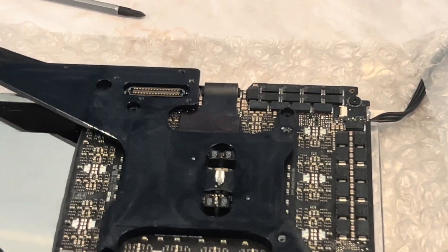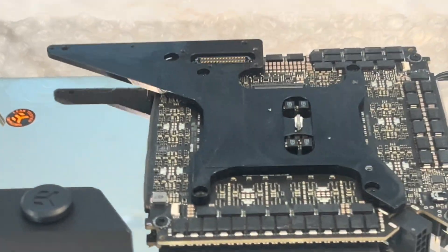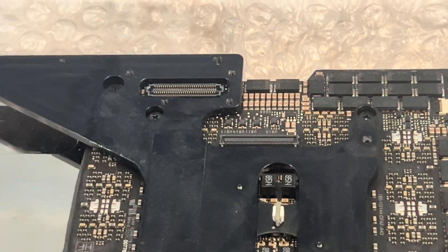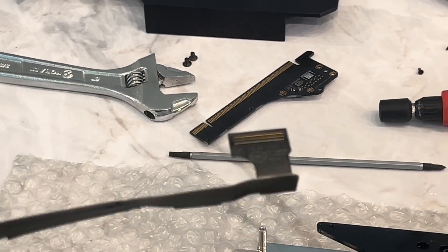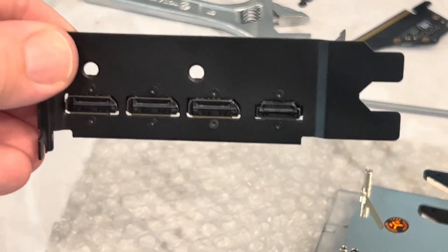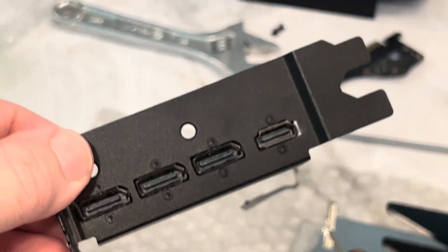Let me go ahead and get that unplugged. Once you are unplugging this, it's really just a matter of lifting it up with your fingernail. This is the 5090 Founders Edition — we have two plugs. One is for our PCI Express connector, and one is for the IO shield. There are eight screws holding the DisplayPort and HDMI. Don't want to over tighten these — they're literally screwing into very thin metal material, so just finger tight.